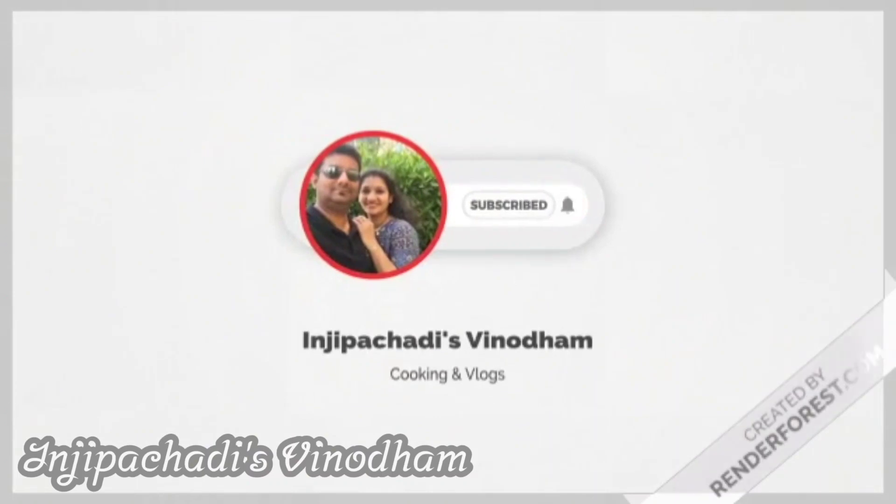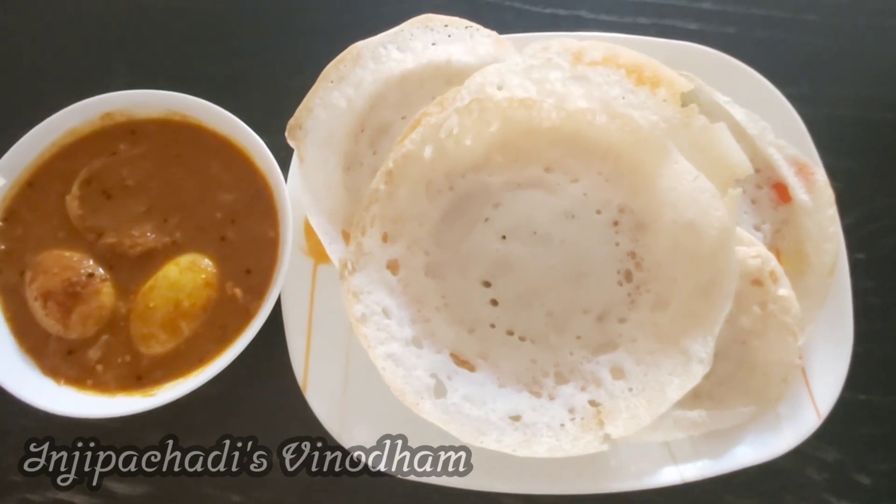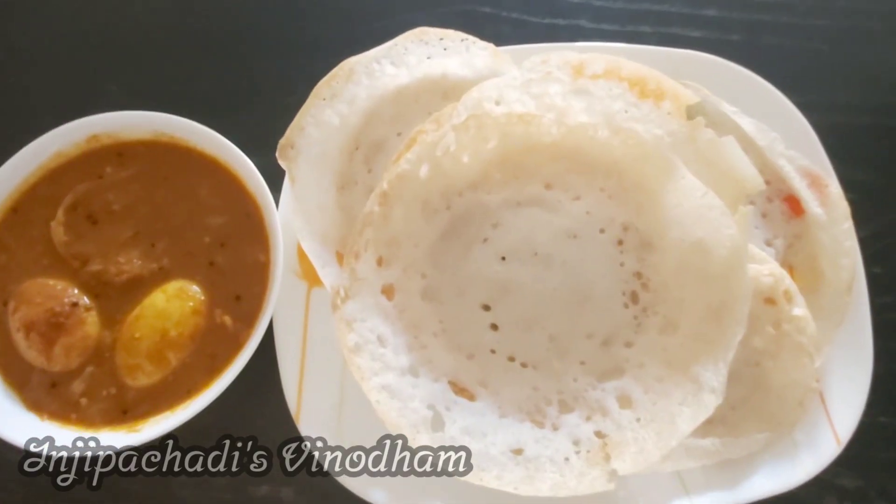Hi everyone! Welcome to Inji Bacchari's Vinodam! Hi! Hello! Hello everyone! How are you?